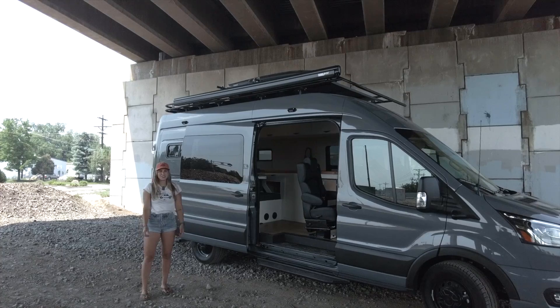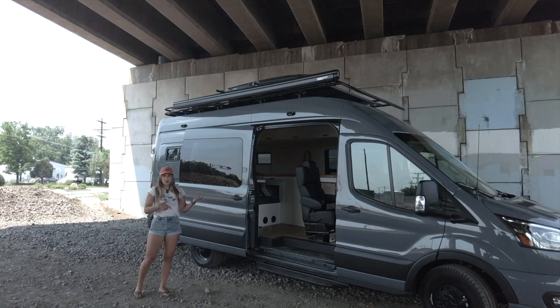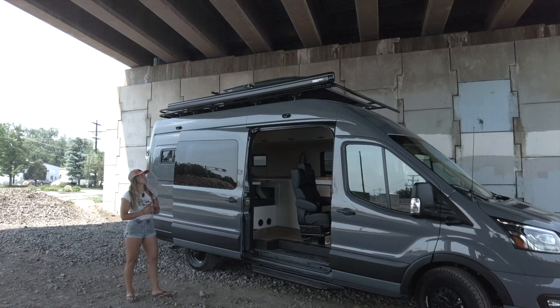Hey, I'm Lucy of Ross Munster Vans, and today I want to show you around this Transit 148 Extra Long that we just wrapped up. Before we step inside, I'll talk about some of the exterior features of this vehicle.